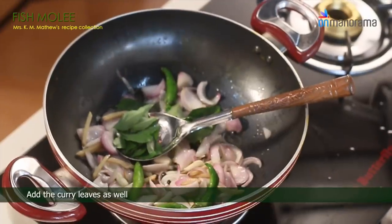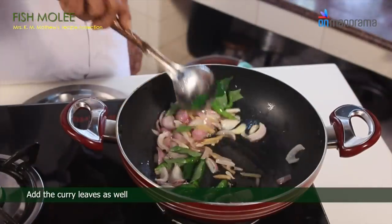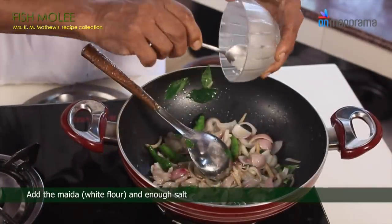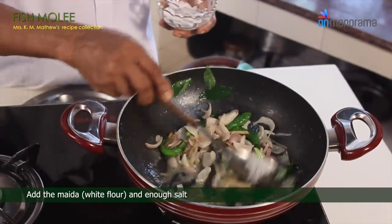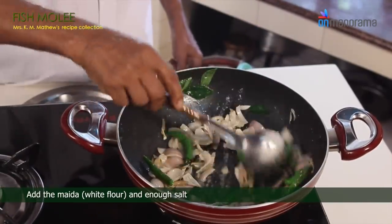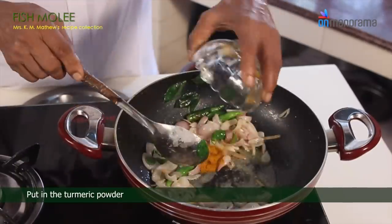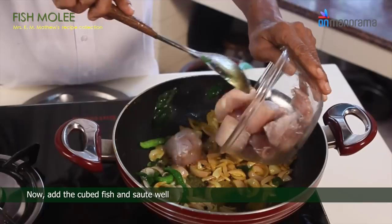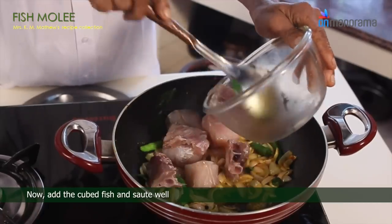Add the curry leaves as well. Add the maida and enough salt. Put in the turmeric powder. Now add the cubed fish and sauté well.